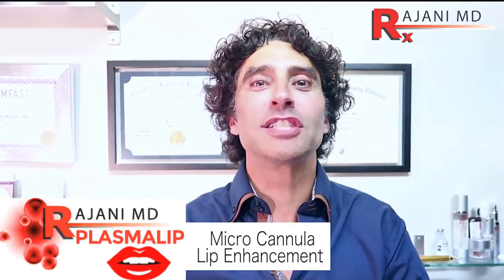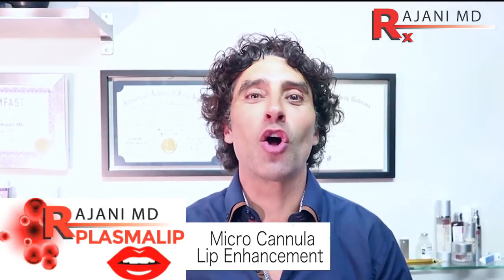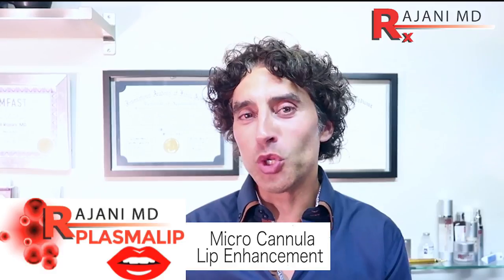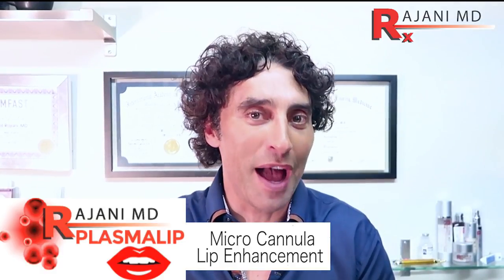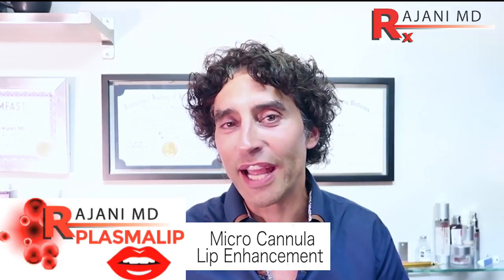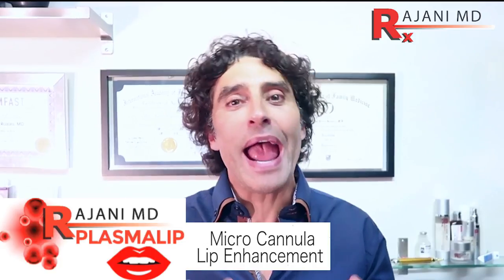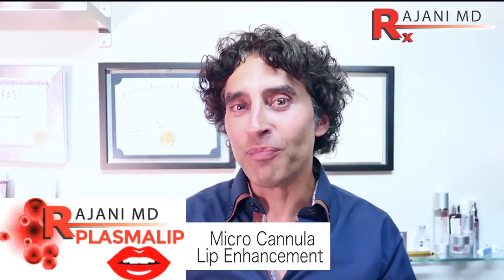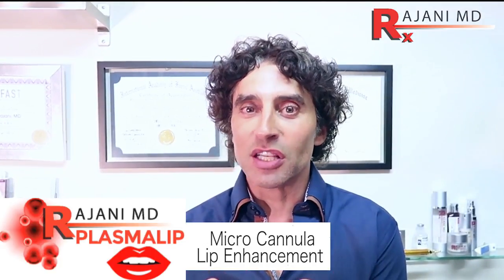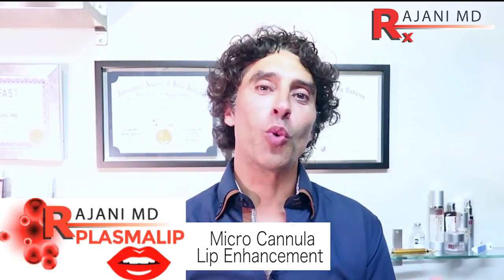Hi, I'm Dr. Rajani, and today I'm introducing a brand new procedure called Plasma Lip. What we're doing is using platelet rich fibrin, or PRF, and a dermascope micro cannula to inject the lip to add volume, to add glow. And what we're really doing is helping the fat cells regenerate, become healthy again, and become a little plumper.